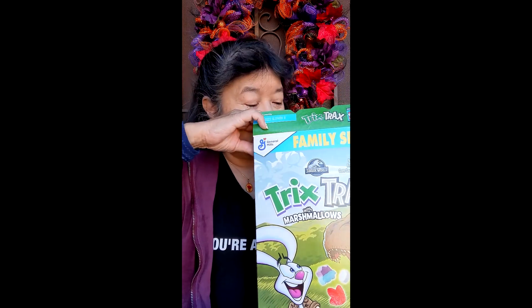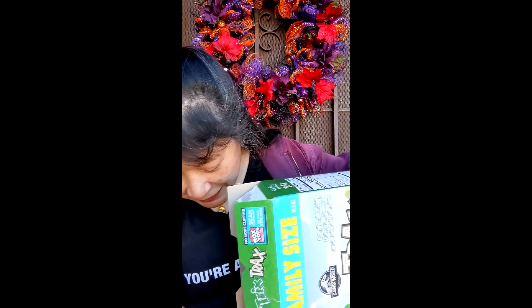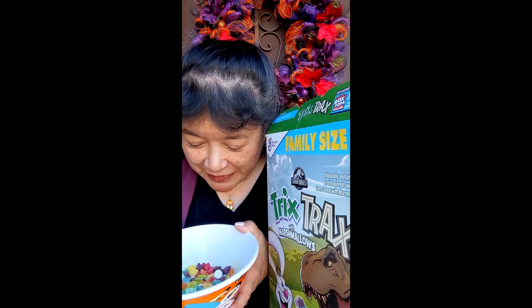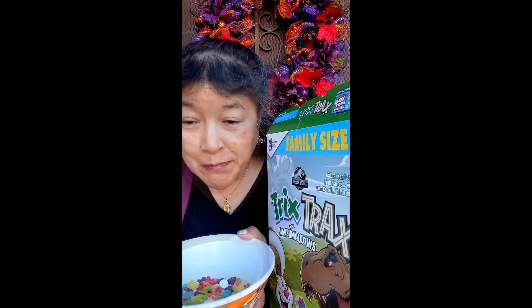There are marshmallows — I think they might be egg-shaped. I've got my Tony the Tiger bowl. Let me get some cereal and one of the marshmallows. These are what the marshmallows look like: some of them are white and some are multicolored.